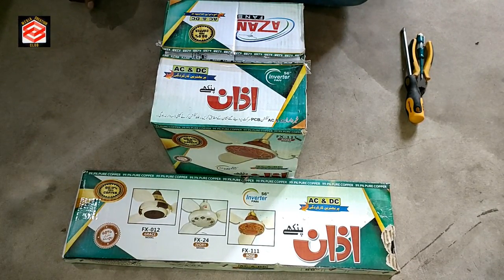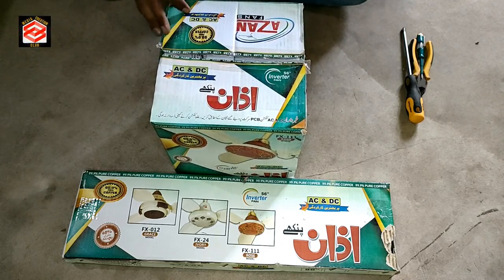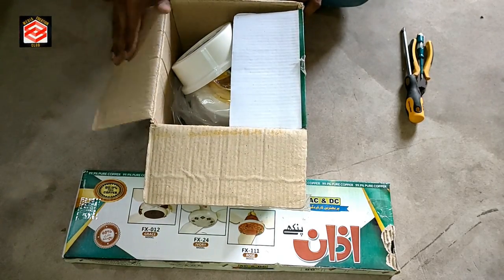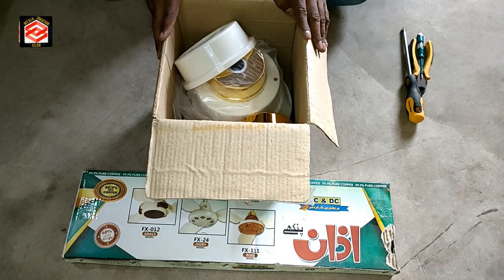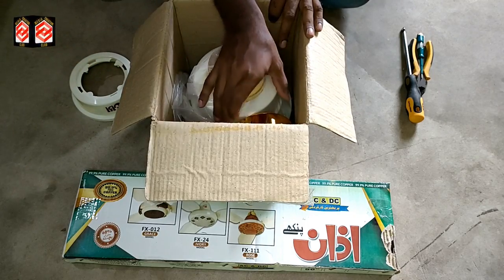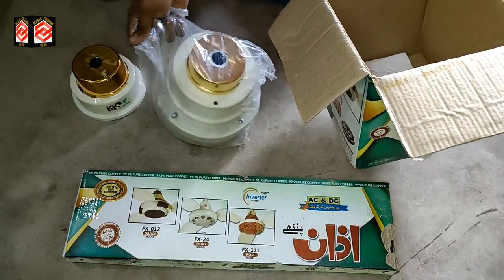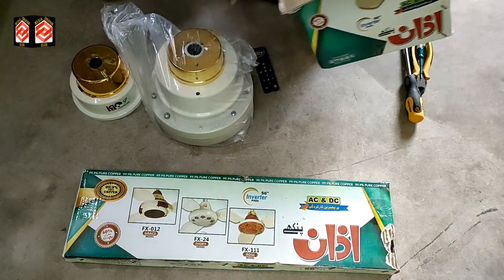Hello friends, welcome to my channel Media Connection Club with the latest updates. In this short video I am going to show you how we can fix the AC DC fan. Normally people use this kind of fan because they face a lot of electricity problems. If there is no electric, this fan can easily work with the 12 volt battery. In Pakistan, everybody is facing the electricity problem, that's why they use this kind of fan — it works with 12 volt battery and also AC 220 volt.